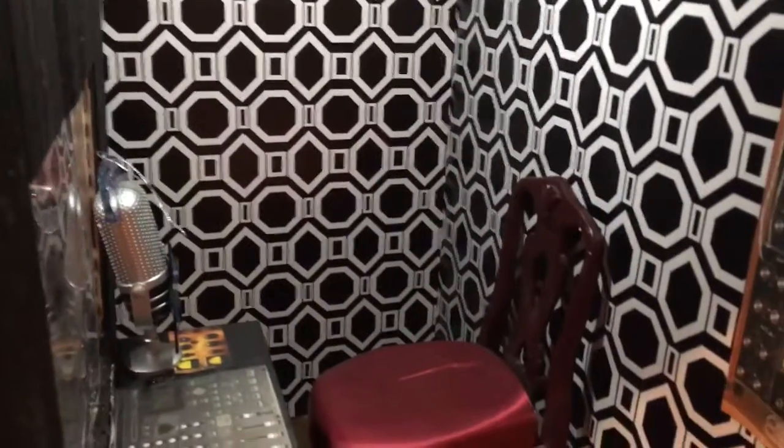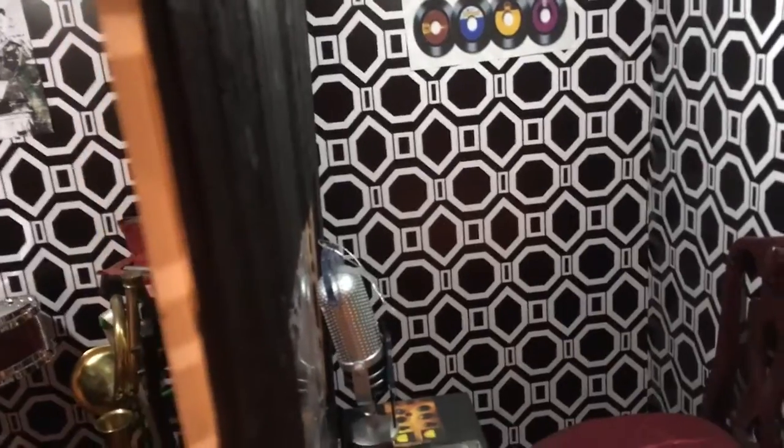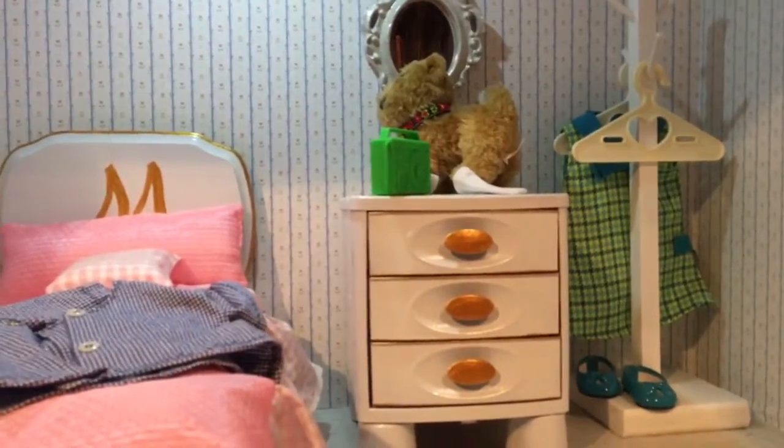I'm just in love with this doll — when I was a little kid. I was really happy to get her and I'm having a lot of fun with her. Up here is her bedroom. I didn't get her dog, but we had that dog, so that's her dog for now.